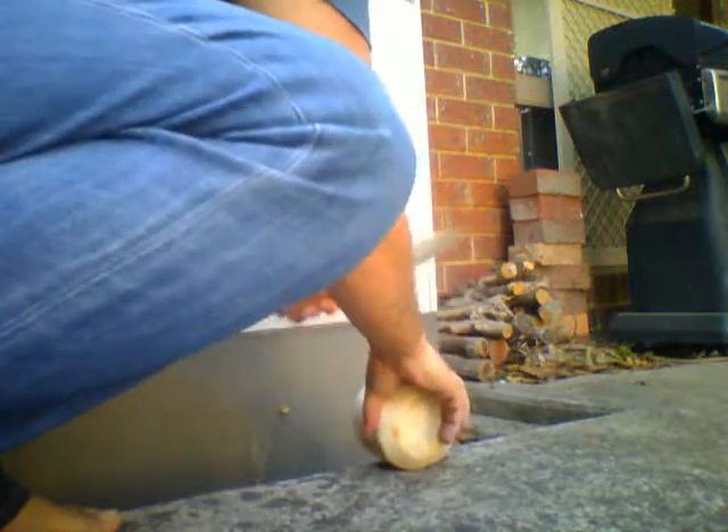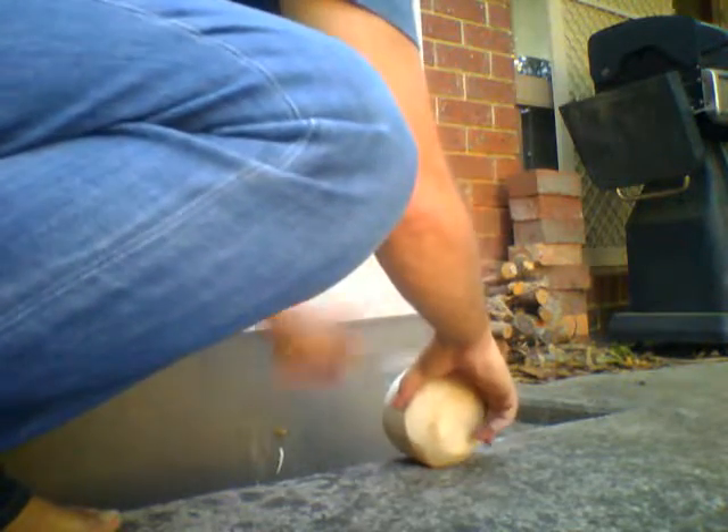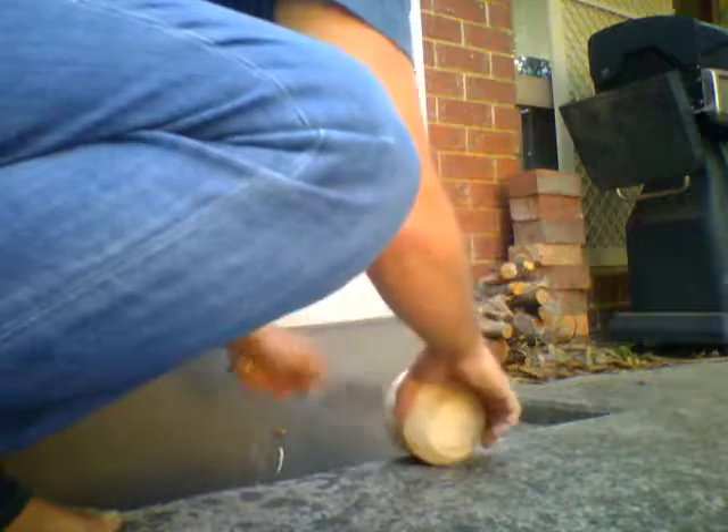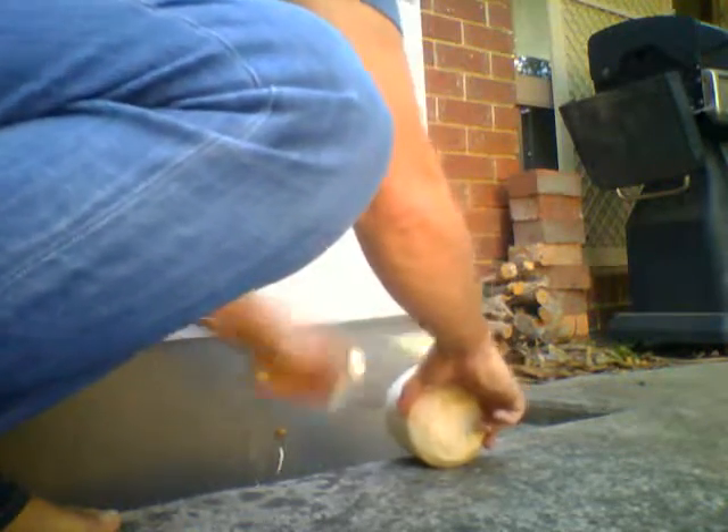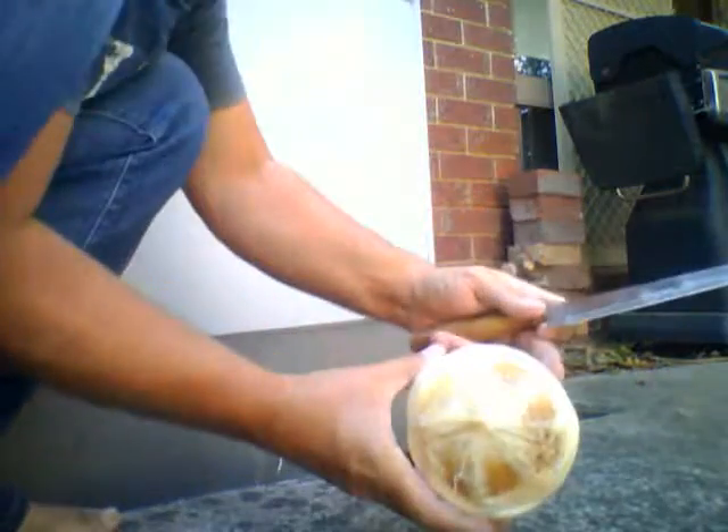Just chipping off the pulp. Just put it on the concrete. There we go. It's nice and chipped off now.